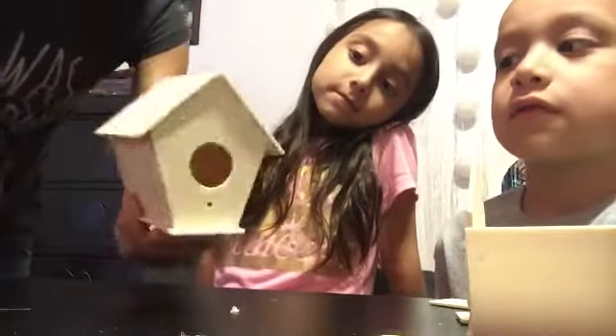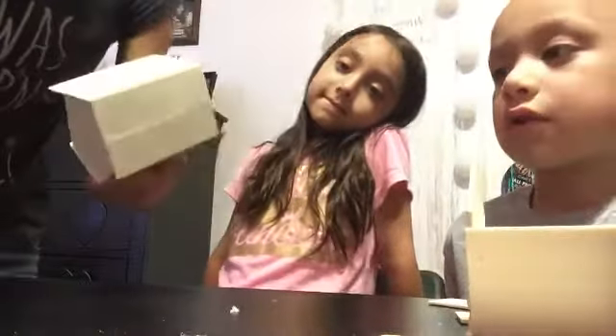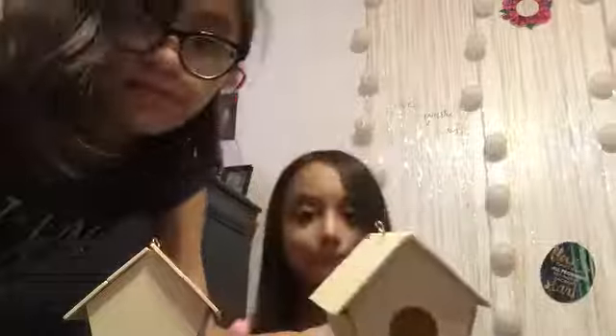Now the birdhouse is complete — look at it! Hallelujah! So now we're going to put the string and whatever is left, and we're going to paint it. We'll see how it comes after. So we put the hook in this one. We're going to paint it, like I said, and then we're going to show after.